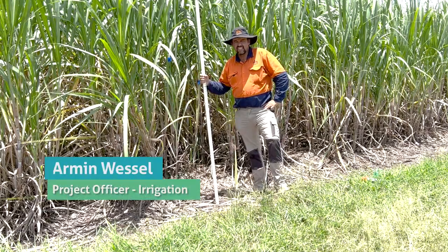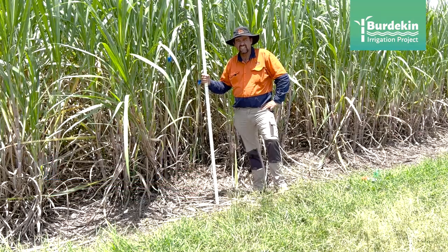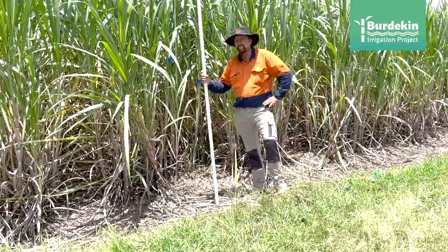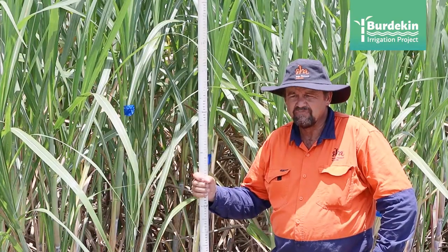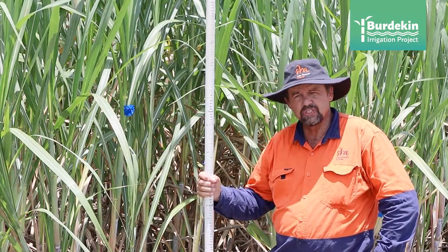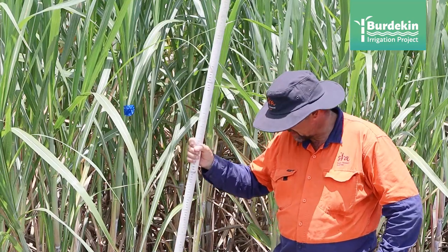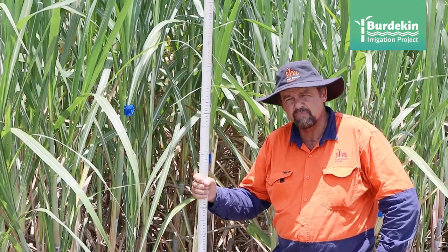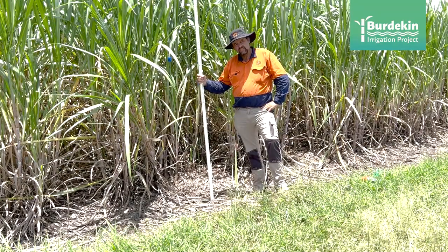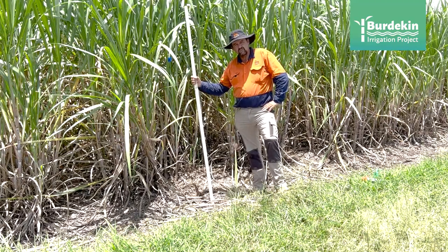We just talked about the tensiometer and the G-dot giving us a reading either in centibar, kilopascal, or dots. Those readings are helpful, but they are not really related to your specific soil, the cane growth stage, and things like trash blanket — all those things play a bit of a role. To relate all those things, we calibrate the G-dot or tensiometer against the cane growth.